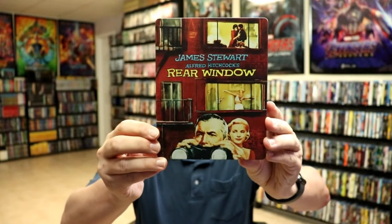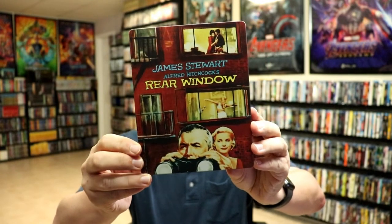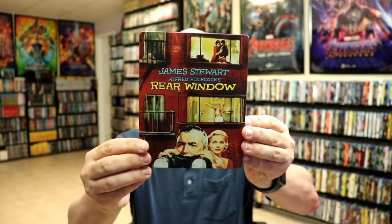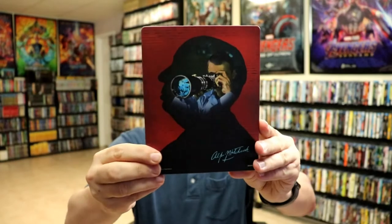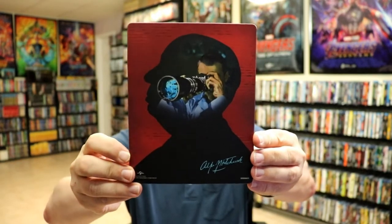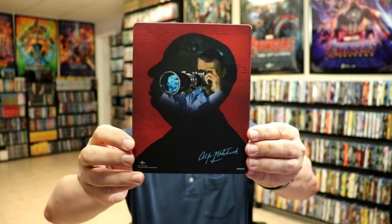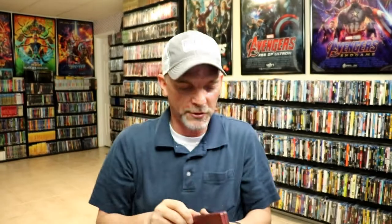I got the wrapper off and the J-Card removed. Here's the front of the steelbook. It is a matte finish with no embossing or debossing. Beautiful looking artwork — I really do like the style of this. And then here's the back, which is even more amazing to me. I love that image. I love that they kept the Alfred Hitchcock silhouette on the back. That's just great.